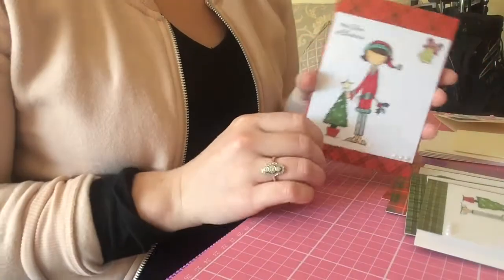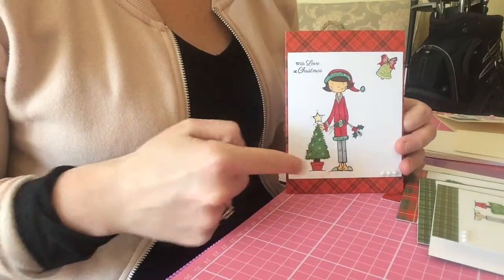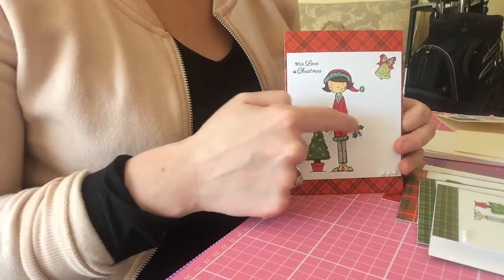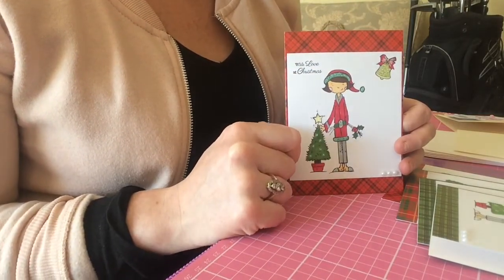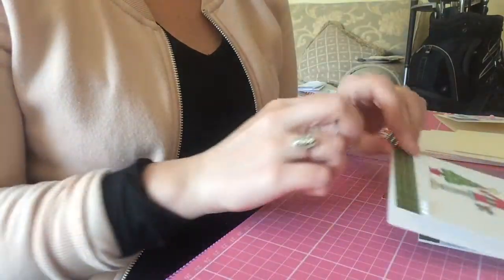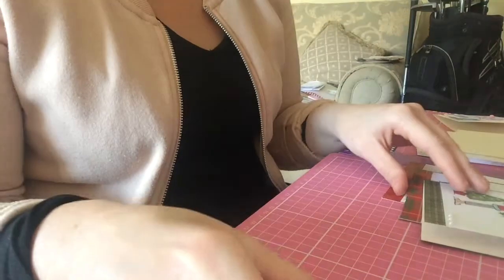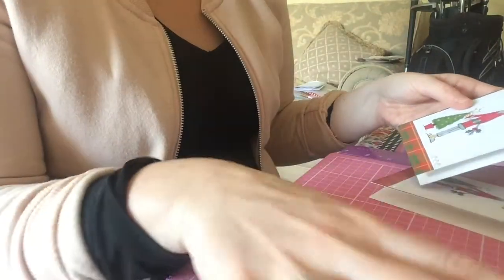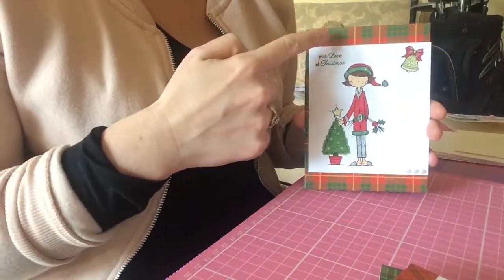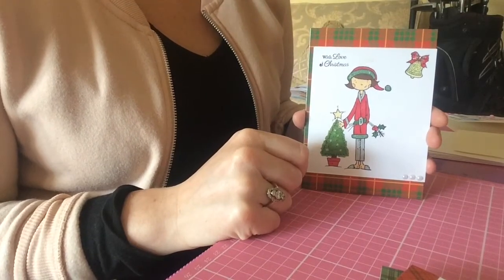I've had three different styles. The first one is the red tartan — you can see here I've got the girl on the front with the Christmas tree, and she has the sprig of holly and the little bell up the corner, and it just says 'with love at Christmas.' The second style is the same printed image coloured in, this time using the green background tartan — there are two of each, two of the green and two of the red. Then the last one is the same image again, but this time using green and red with a slight bit of yellow tartan just to bring in an extra bit of Christmas spirit.